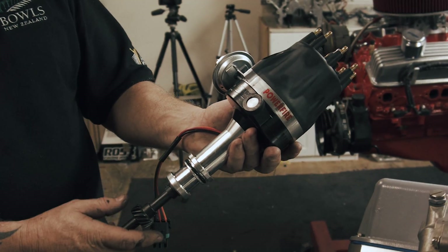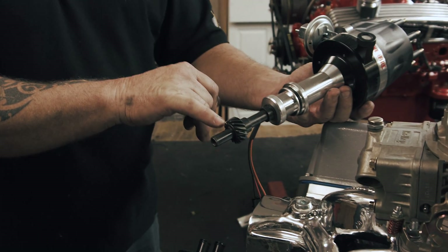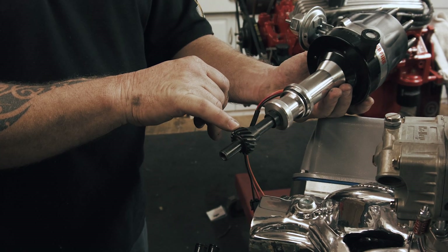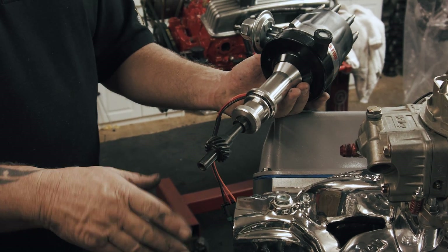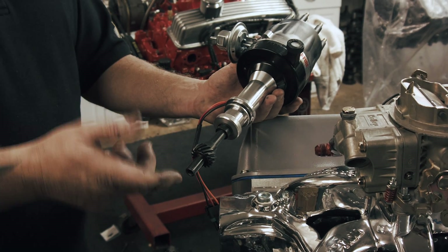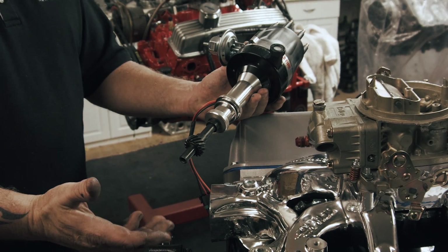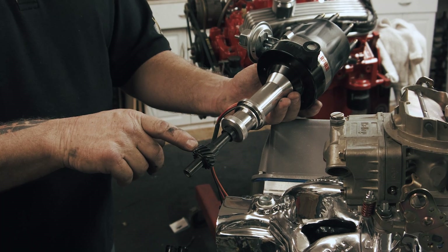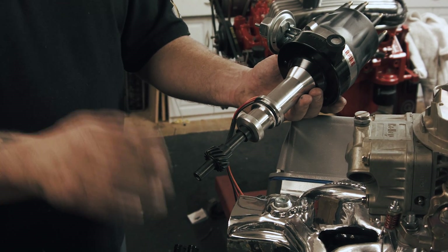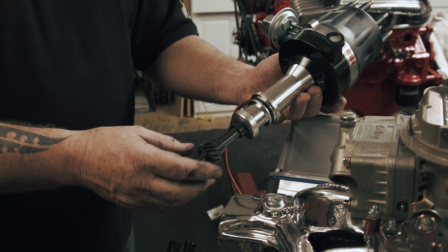It's a magnetic pickup distributor, and this model had a dial adjuster to dial in the timing. So once the distributor was all tightened down, if you needed to make small adjustments — maybe you're going to a place where you couldn't get good gas — you could actually dial it forward or backward by a number of degrees and then return it when needed.